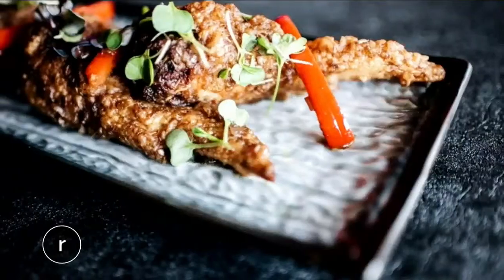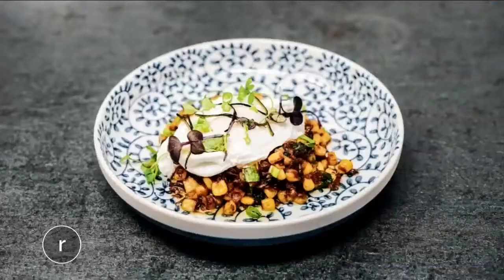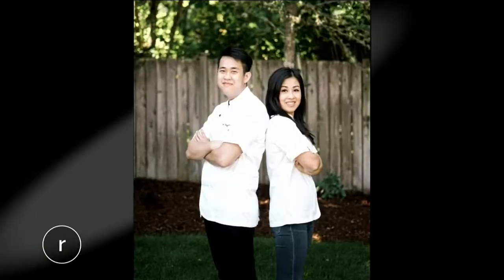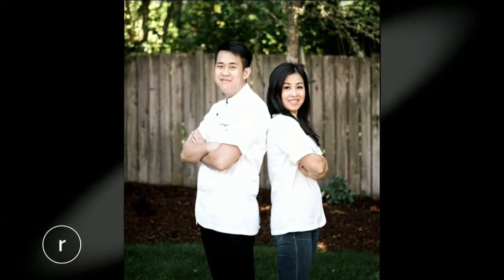Since opening last year, Bossa has drawn raves for its modern Vietnamese dishes made, of course, with local ingredients. These shrimp toasts are a personal favorite of Chef Tai Nguyen, who co-owns the restaurant with his sister, Trim.